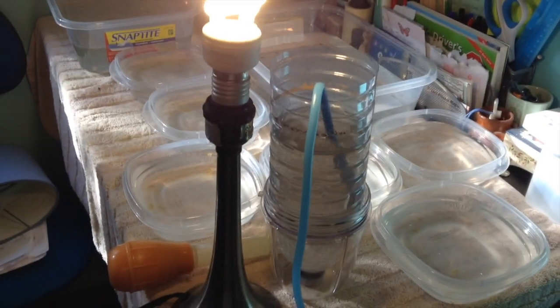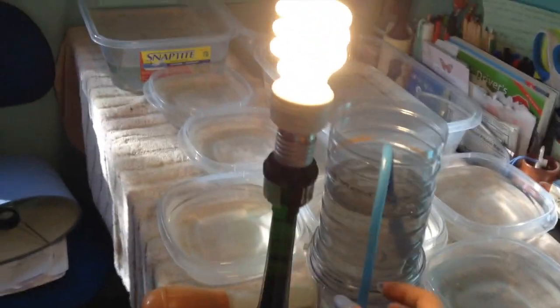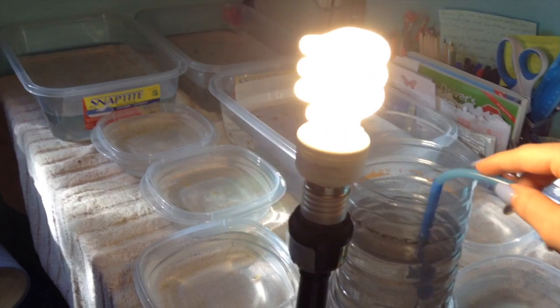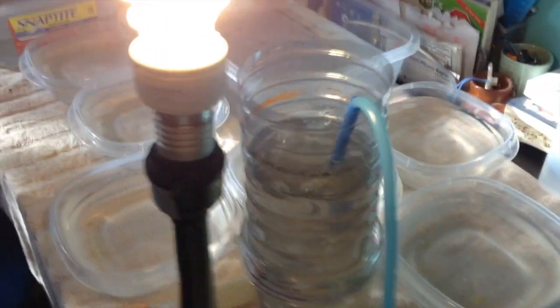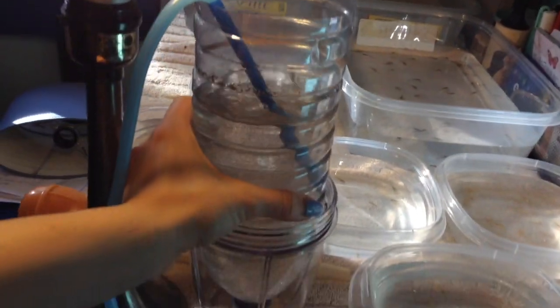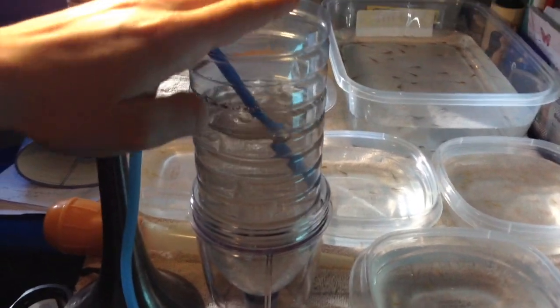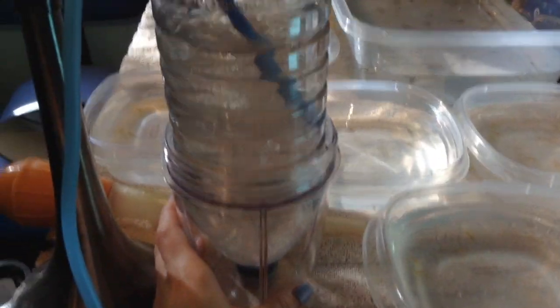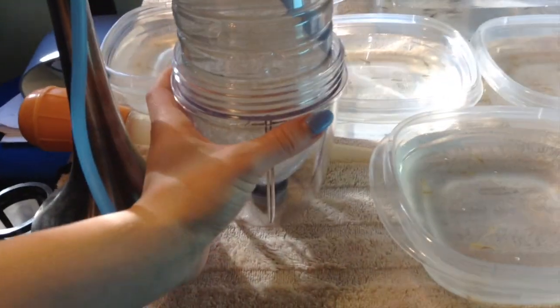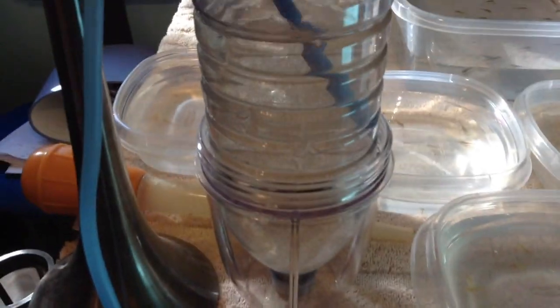So, feeding. You're going to want to set up a brine shrimp hatchery if you choose to feed brine shrimp. You can also choose to feed daphnia cultures, but I find brine shrimp cheaper and easier for a first-time axolotl breeder. So what you do is you're going to take a water bottle — this one's about 2 liters or 1.5 liters — and you're going to want to cut the top off. I just use a magic bullet bottom so it wouldn't tip over and be more sturdy.